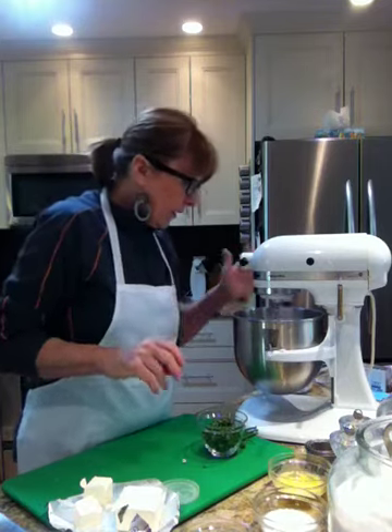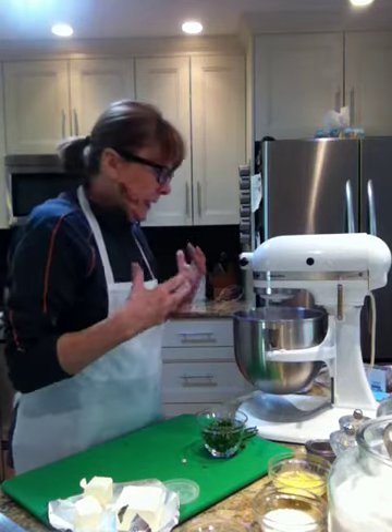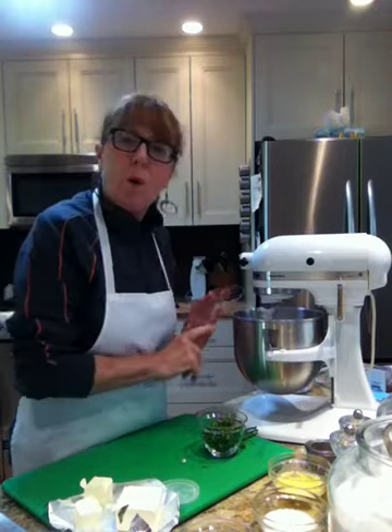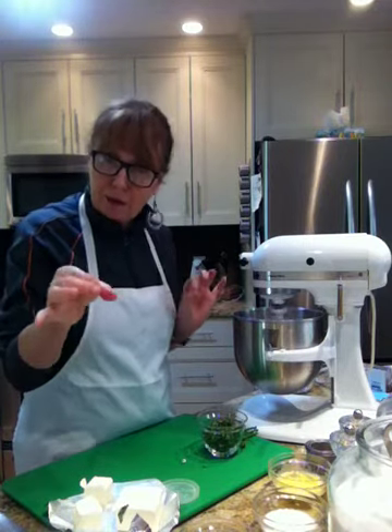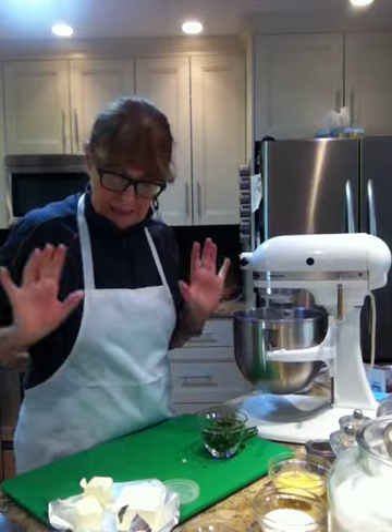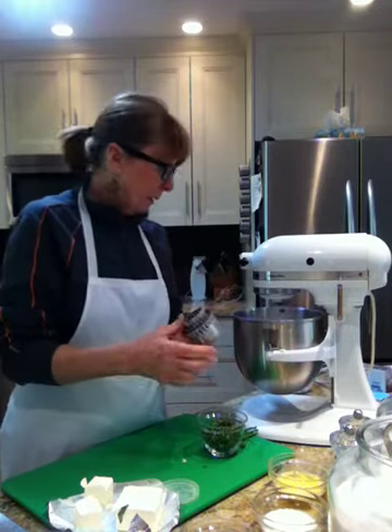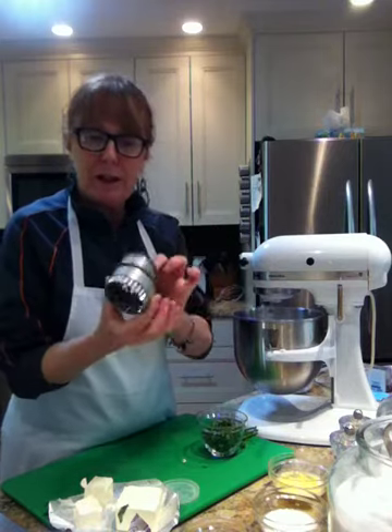Now all my dry ingredients are in there. It's blended and mixed up to a mealy state. You want to keep going until the butter is about pea size. I also have my cookie cutters ready.